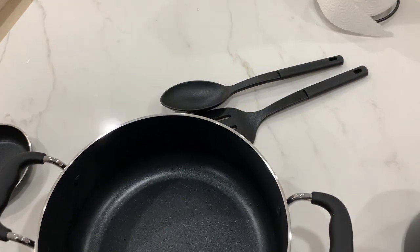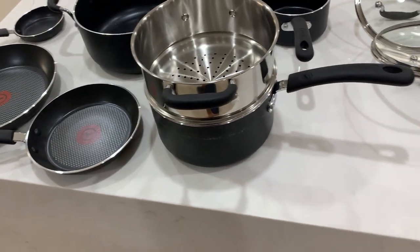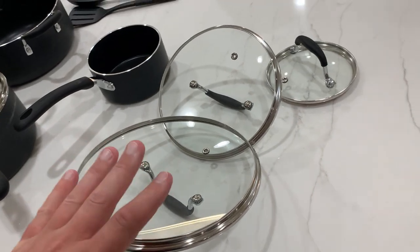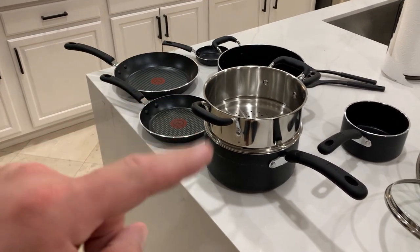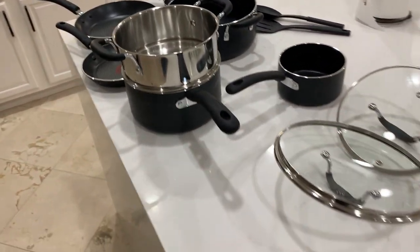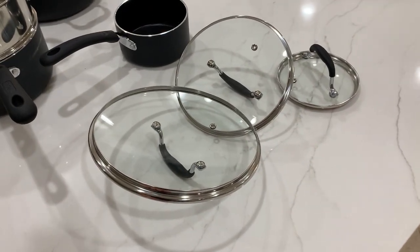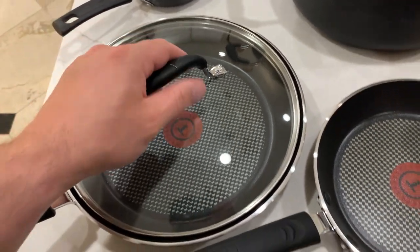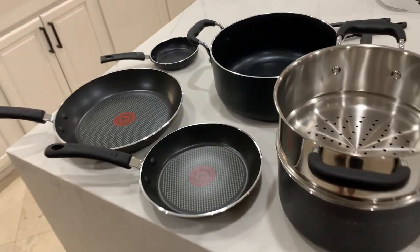We also really like that it comes with these little utensils — a nice touch. But the thing to really know about this cookware set is that it comes with only three lids for the six pots and pans. That works because some lids fit multiple pieces — for example, this one fits right onto here and also onto this one over here, so that's why there isn't a cover for each individual piece.